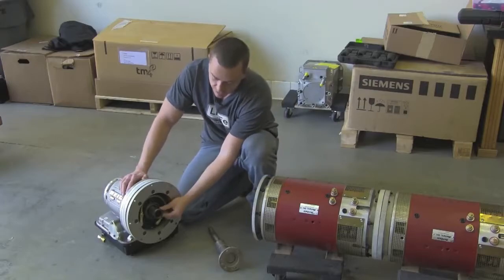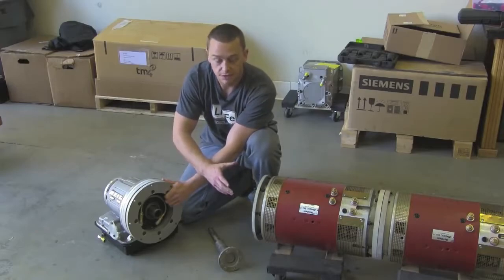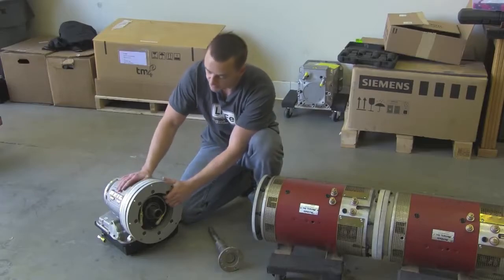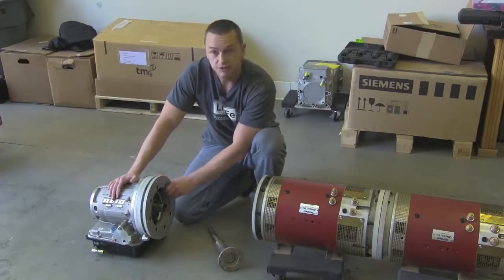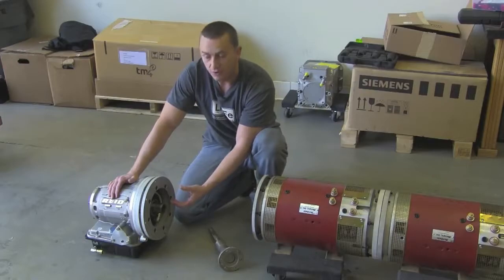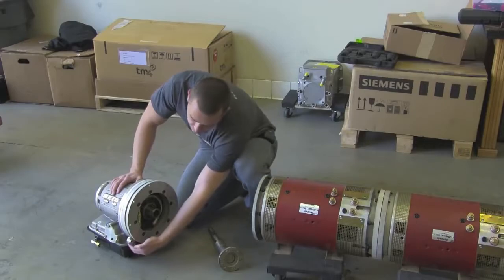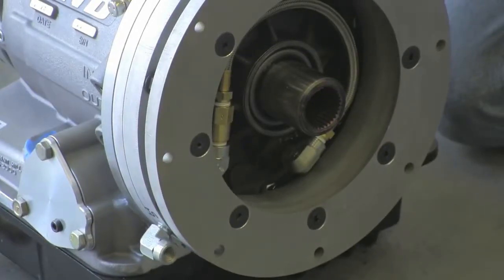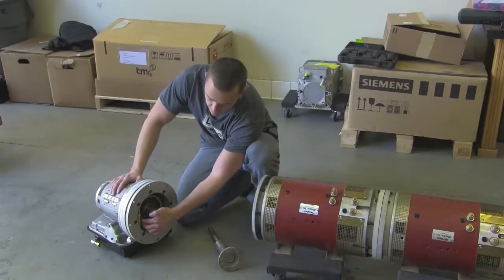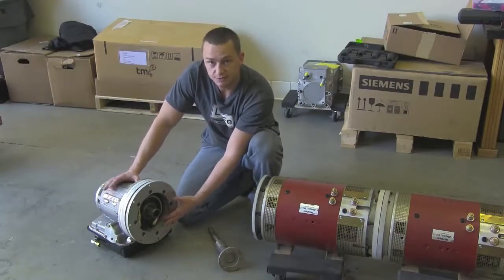That's when we came up with this — our custom input shaft. This is a female Turbo 400 spline that will literally bolt right on the back of a Warp 11, Warp 9, or anything with the Turbo 400 output shaft. Because we're not running a torque converter, we actually have to supply oil pressure when the motors aren't spinning to keep the clutches engaged. This fitting on the outside is where our electric pump puts pressure in — it goes through here, through a one-way check valve, through this line, and right into the front pump, feeding pressure just like the transmission is used to seeing.